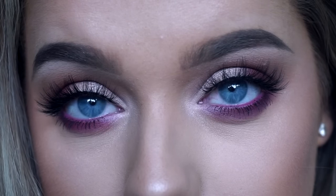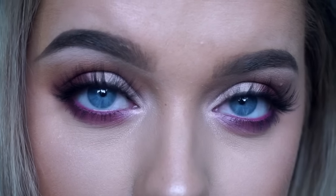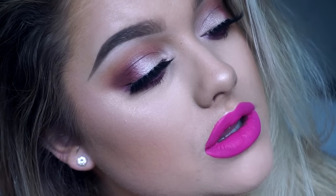That is the finished look — I really hope you guys enjoyed this tutorial! Make sure to give it a thumbs up if you did and leave future requests in the comments below. I'm going on holiday soon so I'd really appreciate some suggestions. I'll see you in the next one, bye guys!